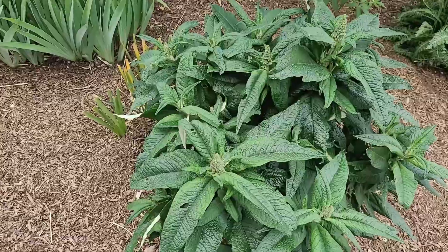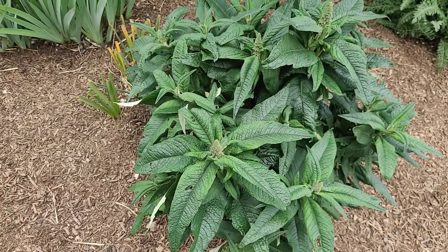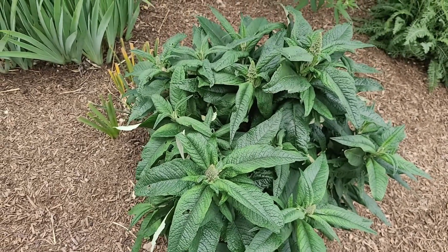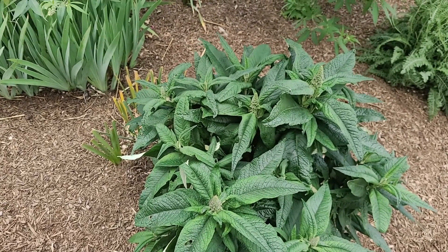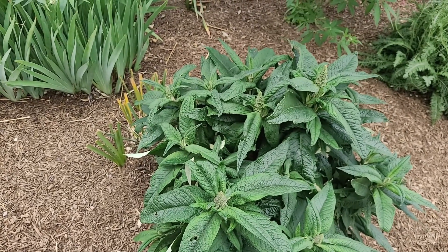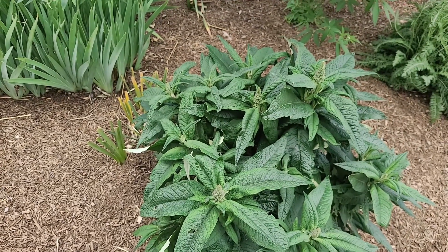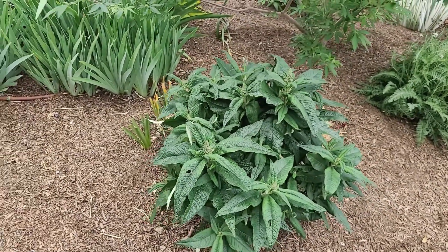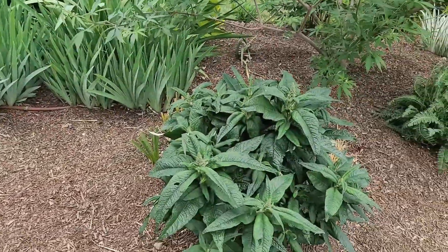After that comes my butterfly bush. This is a Pugster butterfly bush and they have huge blooms — they're absolutely gorgeous. I'll post a video that I took a while ago with a representative from a company that partners with Proven Winners; she was at Progressive Plant and we did a video about butterfly bush. We have one amethyst over here, and the rest are Pugster Blue, which is my absolute favorite.